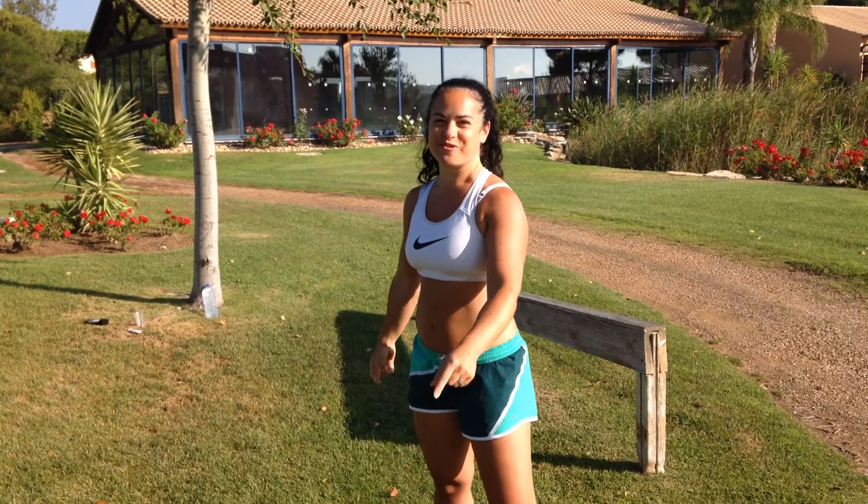So it's 20 plank climb-ups, 20 sit-ups, and a 400 metre run — or a two-minute run if you haven't got a track — and you do that five times. We want to see your scores!